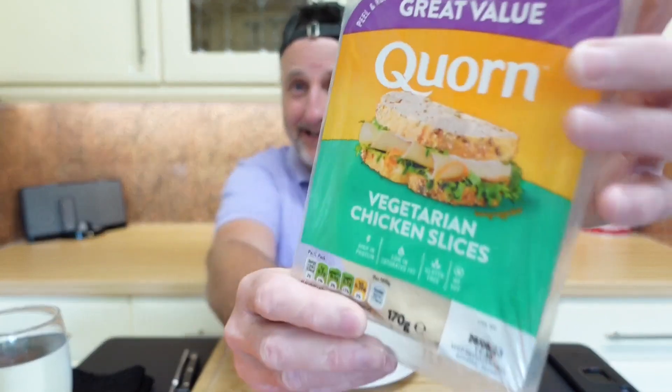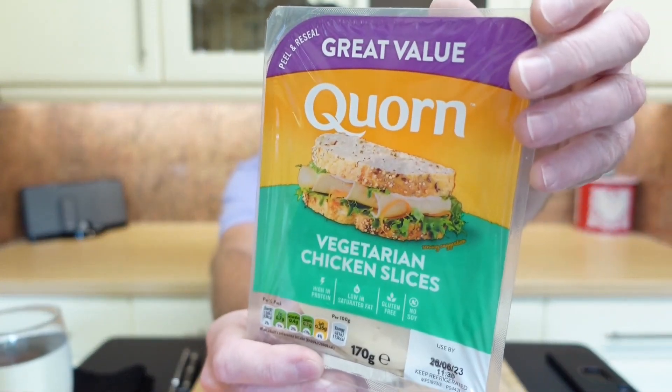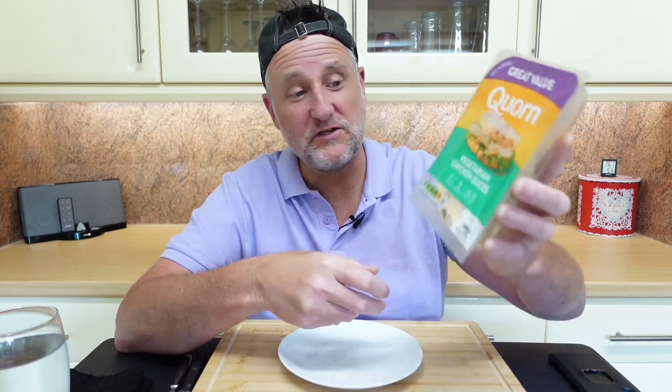Hi, thanks for watching and welcome to another Breaker Fast Food Review. In this one I'm having a go on this — I did the ham slices last week, so I'm going to have a go on the chicken slices, the Corn vegetarian chicken slices.